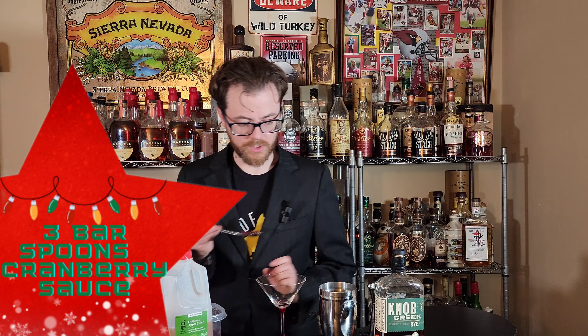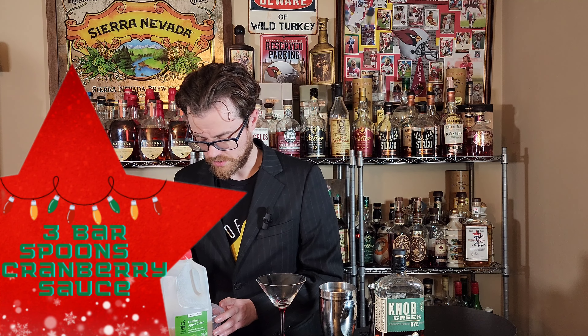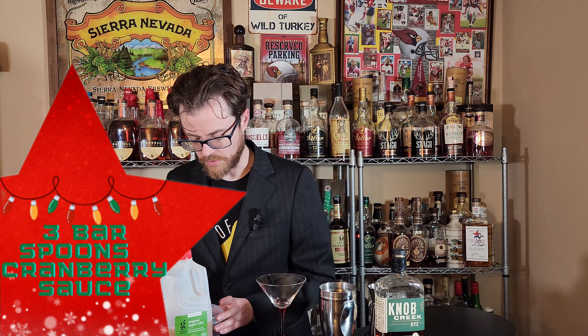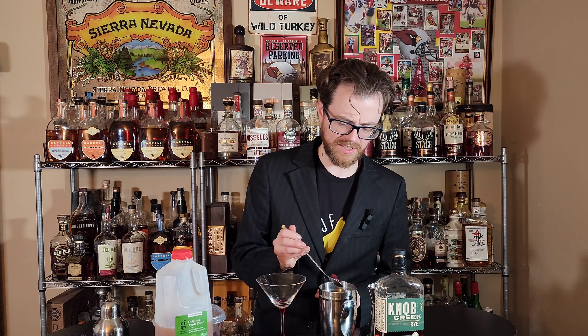You don't have to use Knob Creek rye — you could probably use any whiskey and it would be okay. I like to use rye in cocktails. The more I make cocktails with whiskey, the more I realize rye is probably the way to go. Bourbon is better sipped, to me. And we're going to go three bar spoons of cranberry sauce — the original Cosmonaut recipe calls for three bar spoons of raspberry preserves.